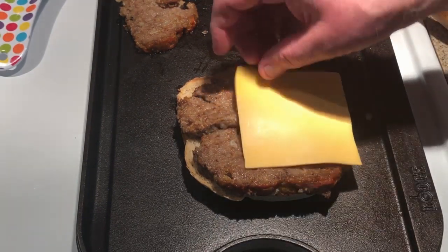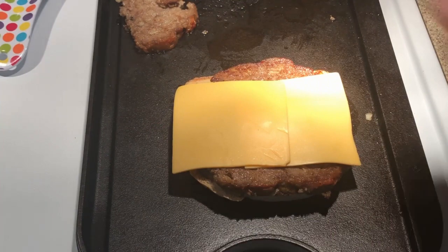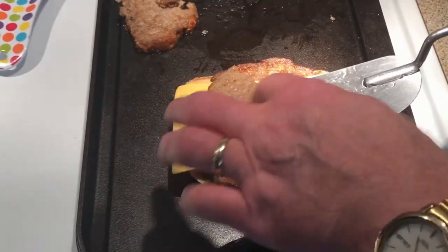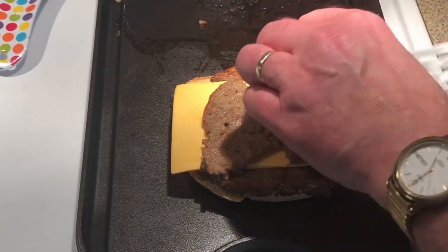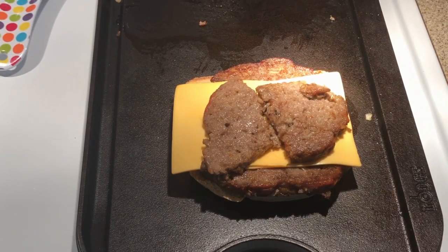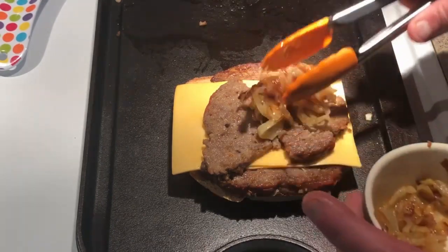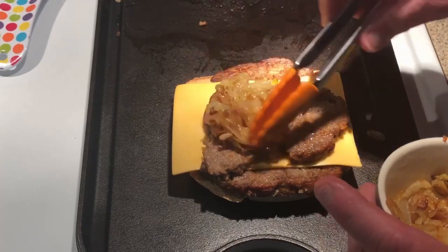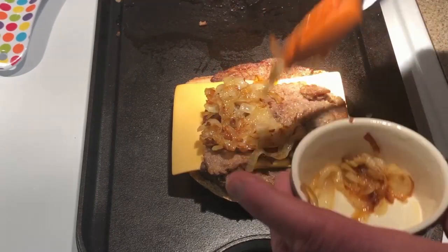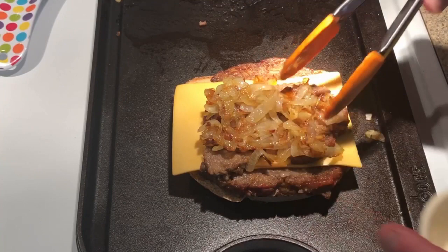Two pieces of American cheese. Next, a couple more pieces of meatloaf. Let's go ahead and shut that off back there. And how about some caramelized onions? Oh yeah — can't beat that.